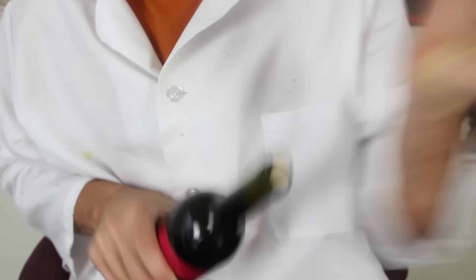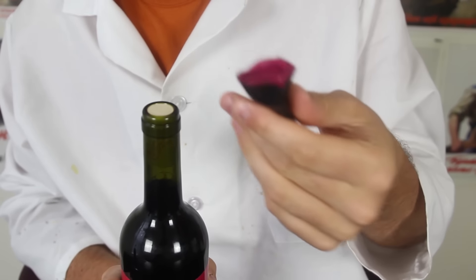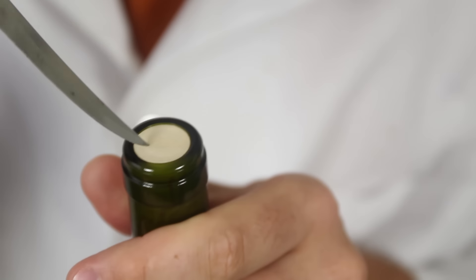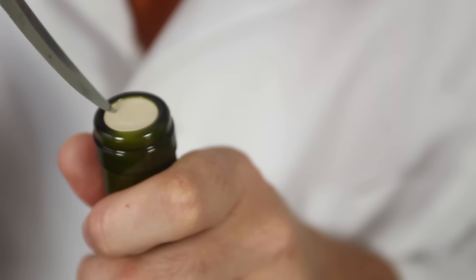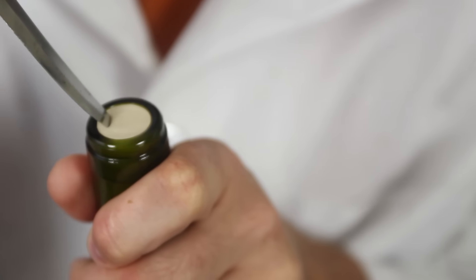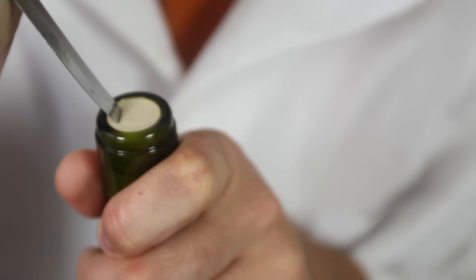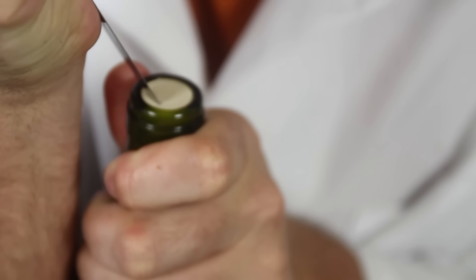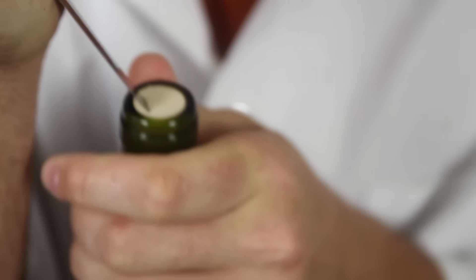Let's check it out. First, we're gonna remove this part and just pull it off — the easiest way is to pull it off. Then what we wanna do is grab our knife and stick it in sideways like that, not all the way. Keep pushing it in. Be careful.